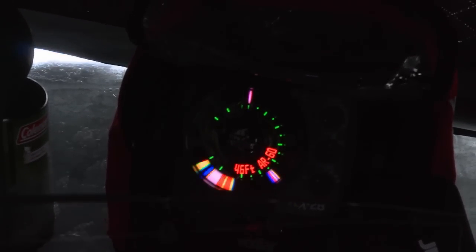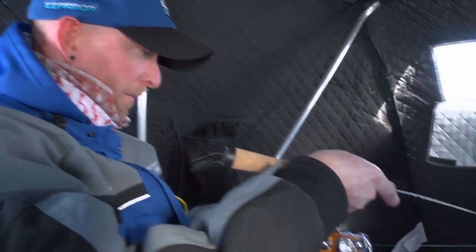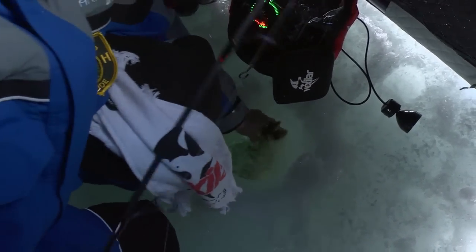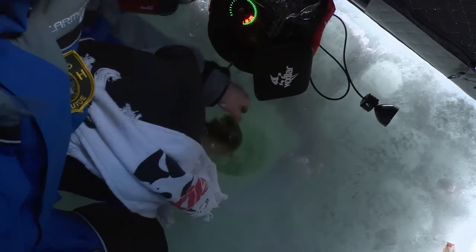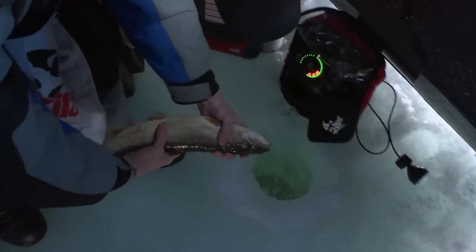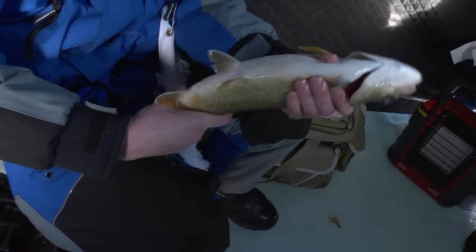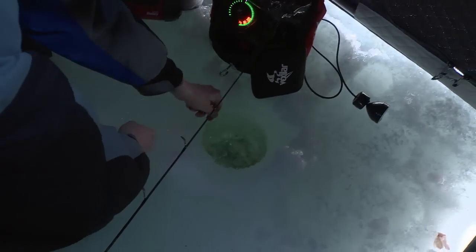Got him — fish on! Nice laker. Another nice New Hampshire lake trout, caught on one of AJ's bucktails. He's probably 18 inches. Let me get him back in the water — see if we can't get another one. There he goes.